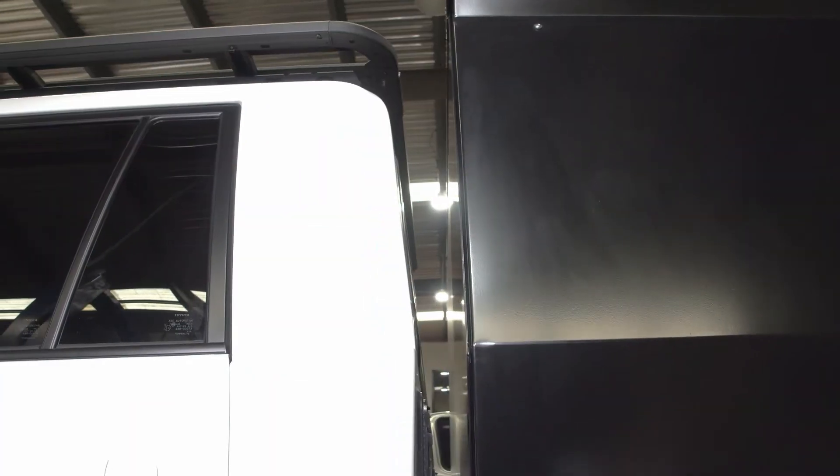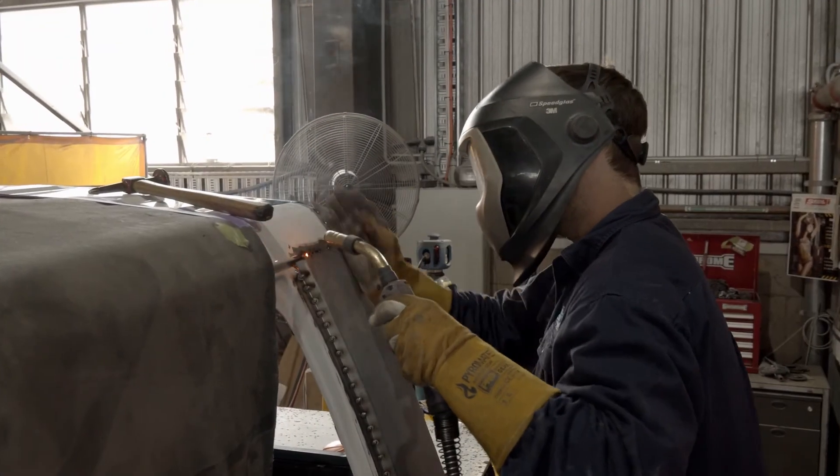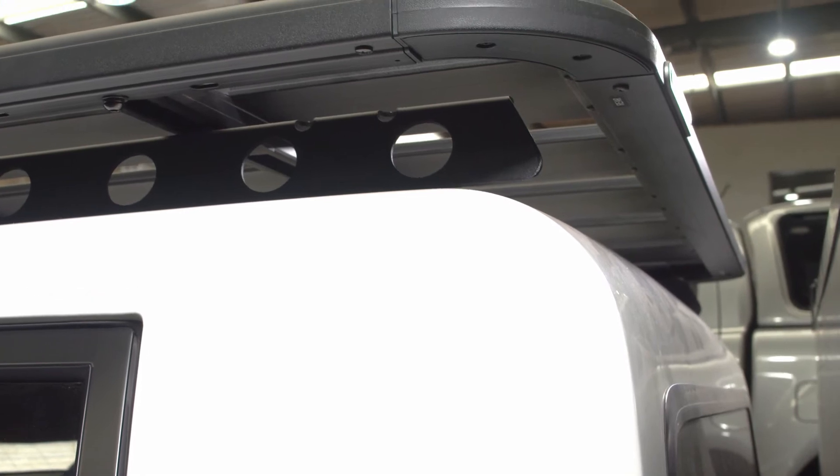One of the important things for us is how the finished product looks, particularly around the back of the cab conversion. What ASG 4x4 do really well in our view is the angles of the back of the cab, how the hood lining joins the back wall inside, how the back wall's finished, and the storage behind the back seat. They really pay attention to detail here and it shows in their finished product.